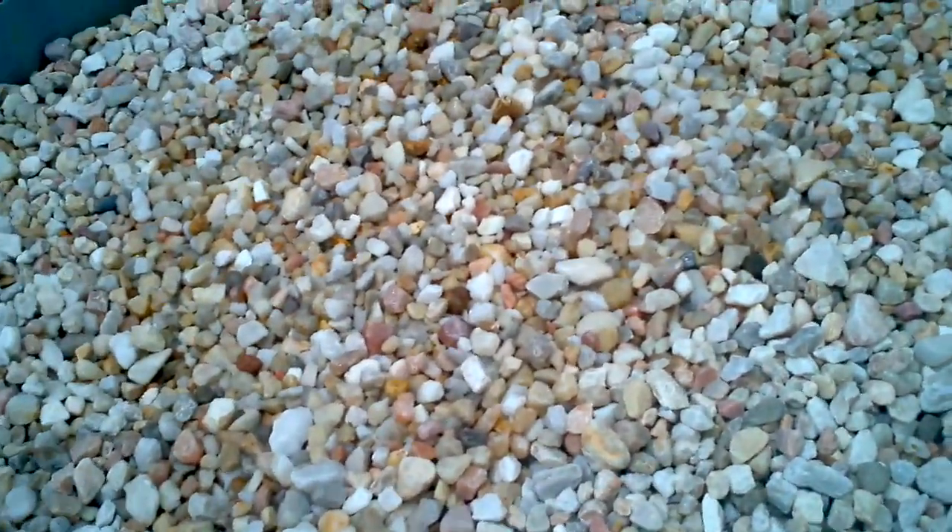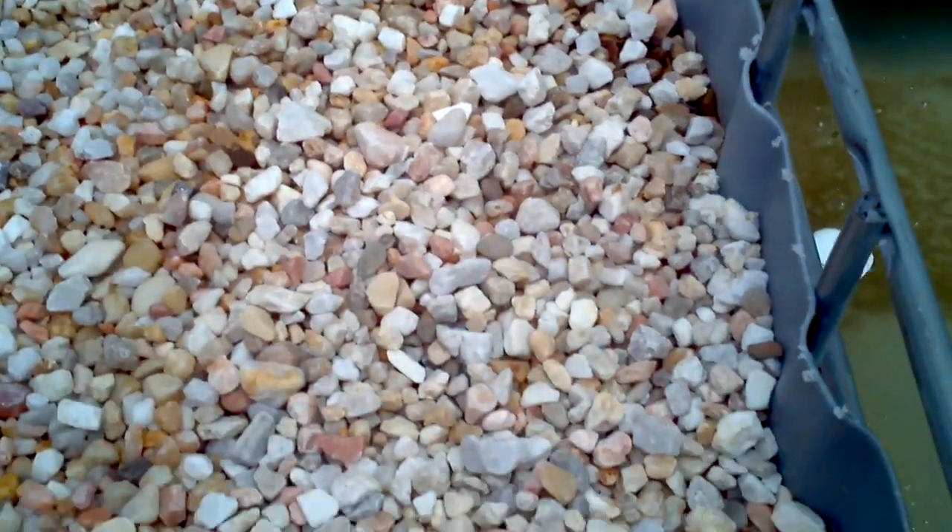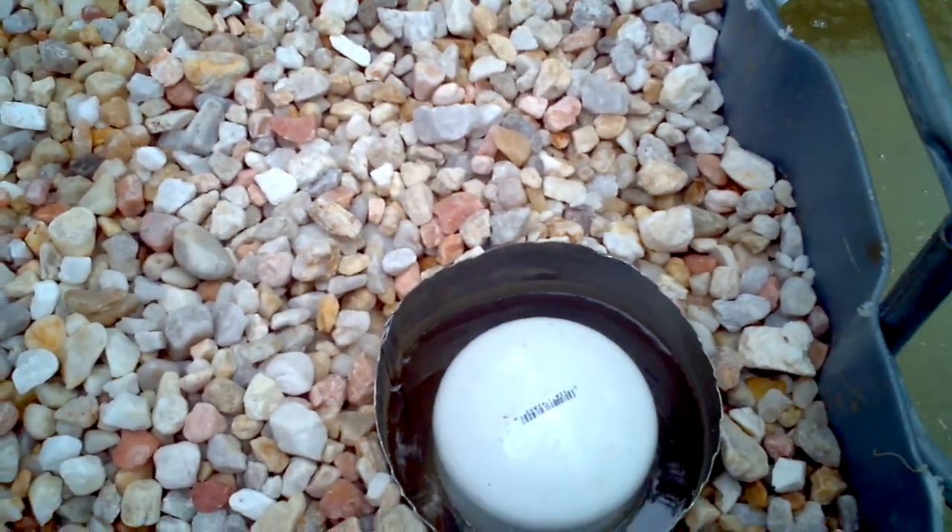The third grow bed — going nice. Dry on top. Actually about to cycle.